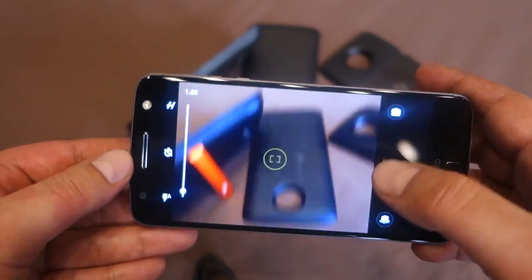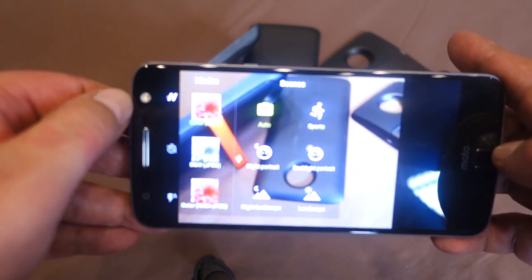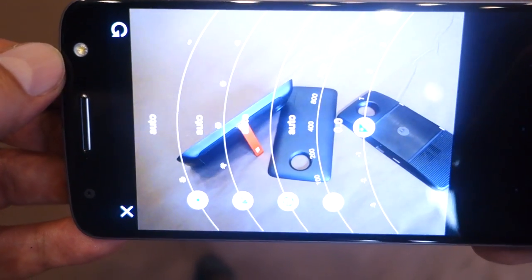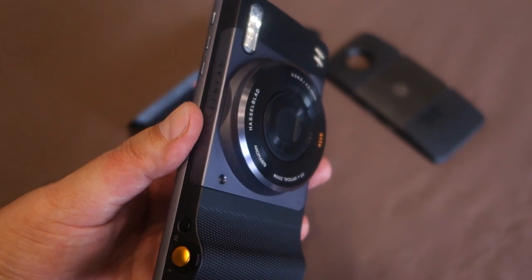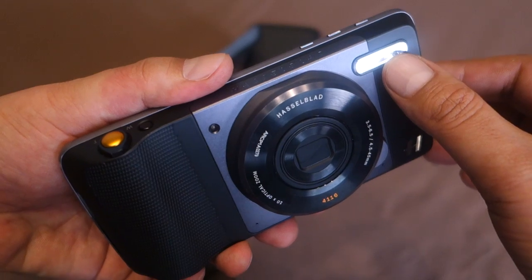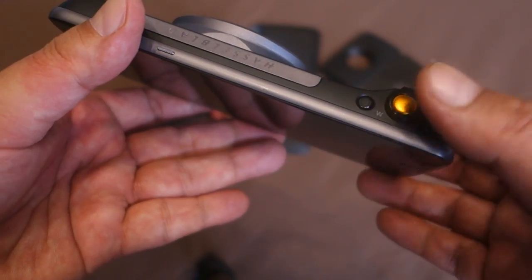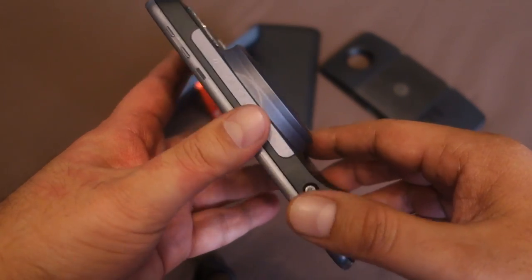Attaching the Hasselblad Moto Mod also gives you access to Hasselblad scene modes via the camera app, including scene presets and filters. The Moto Z's camera also has a dedicated pro mode. This Hasselblad True Zoom Moto Mod doesn't have a built-in battery, so it draws power from the smartphone itself. It also gives you a dedicated xenon flash, which is very handy for low-light photography.